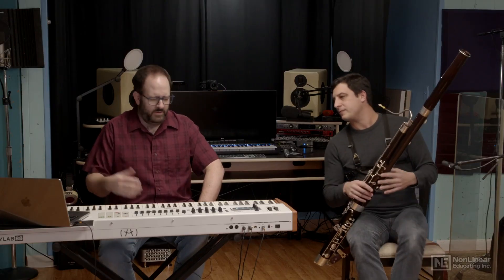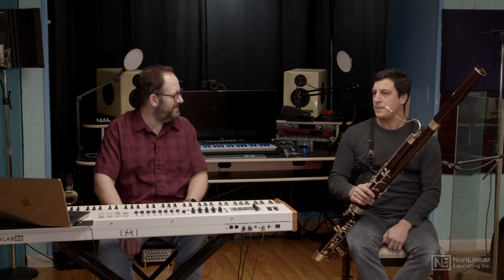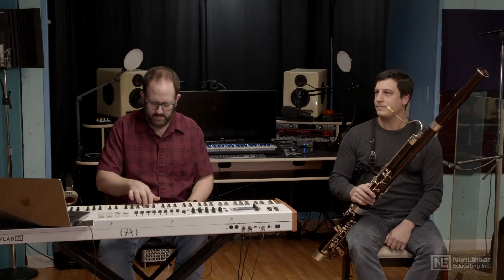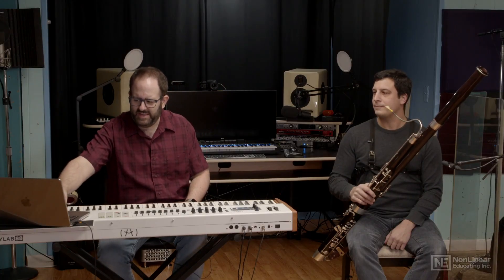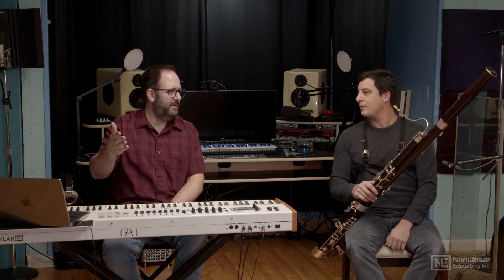So without that key noise, it would really start to sound pretty artificial — one of those things where you're listening and you're like, well, it sounds like a bassoon, but something's missing. I noticed on the SWAM instrument I can increase that key noise and really hear it, or I can decrease it. And that's something you have to think about with whether you have a really intimate performance or not. If you're further away, the sound of the instrument is going to travel a lot more than the key clicks.